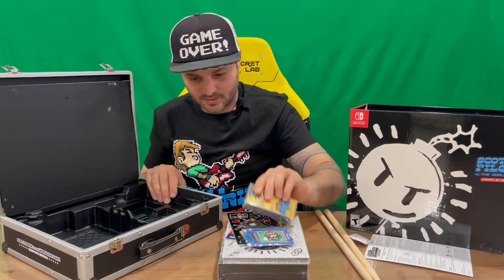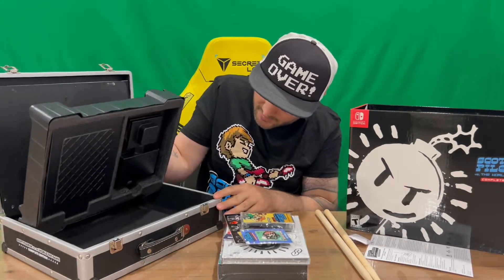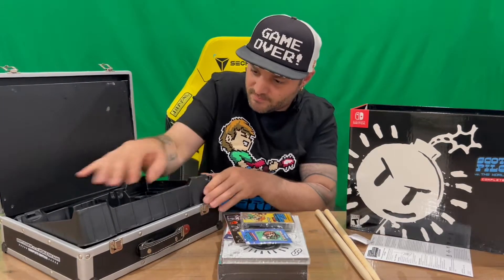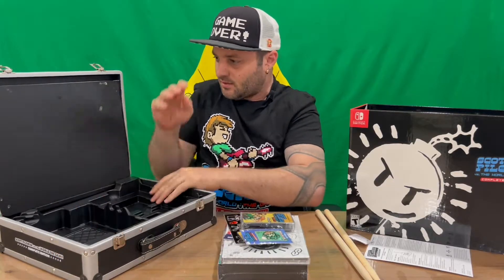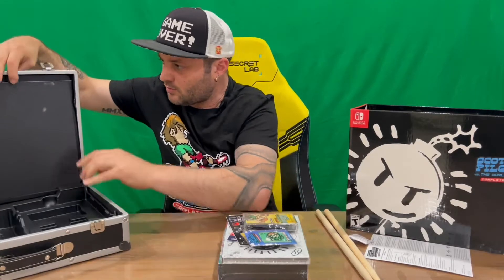We've got a cassette there. Just taking out this tray to see if there's anything under there — there's nothing under the tray. It's a pretty durable tray, just getting it back in the box. All the contents are housed in the bottom tray, which is quite cool.